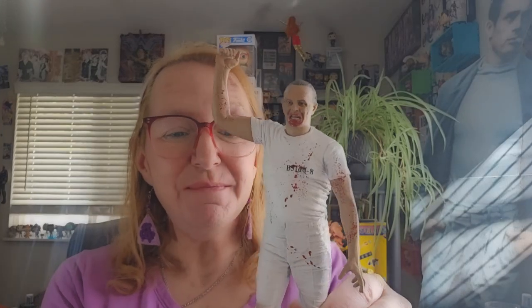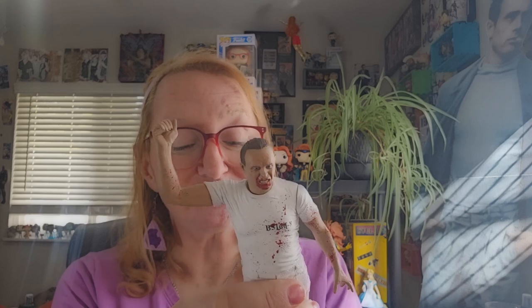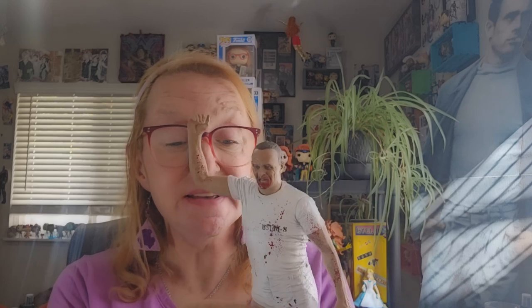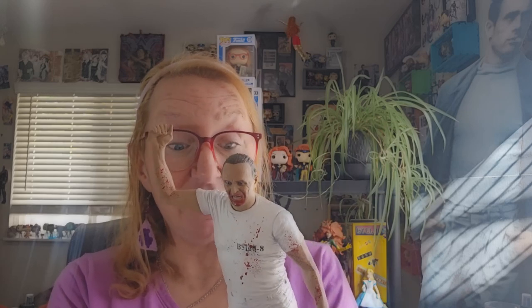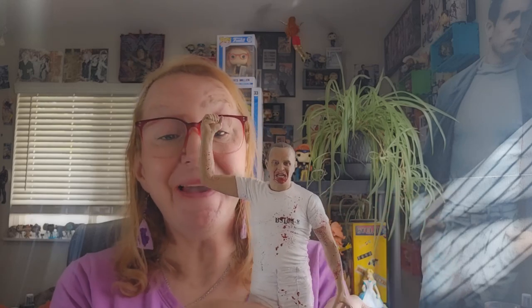This is actually more like a statue than an actual action figure. I found this on clearance at Walmart for $25 and I thought it was going to be a great deal. But now that I'm seeing the limited articulation, I'm a little bit dismayed, even though the quality is outstanding.